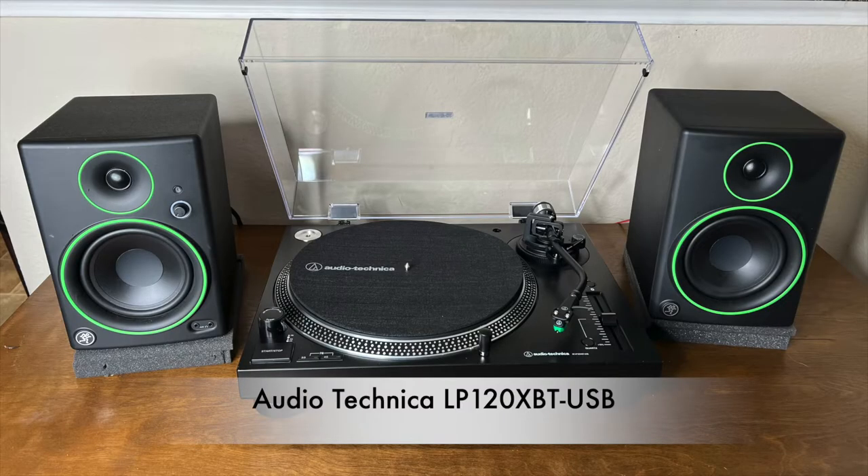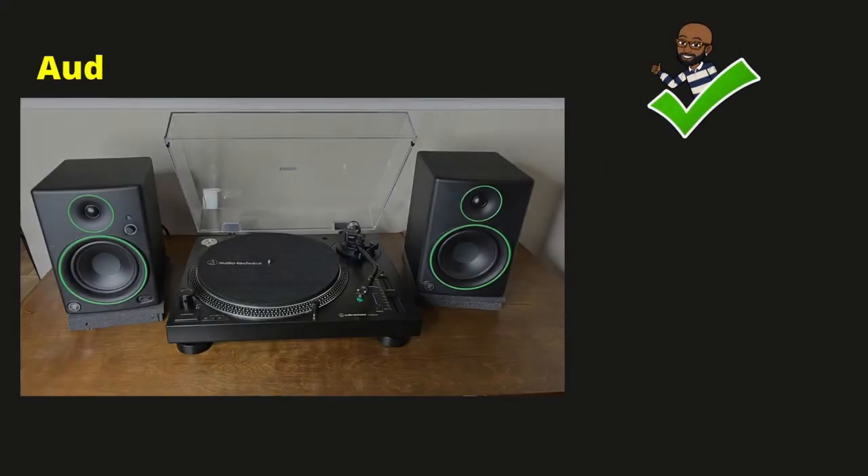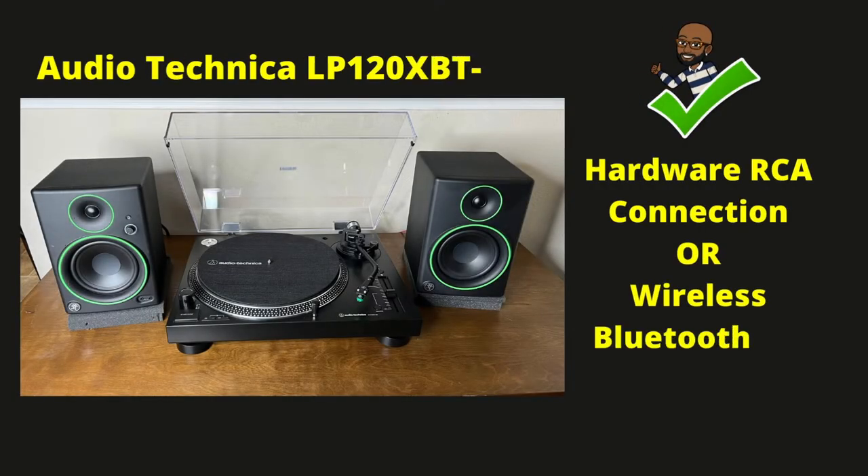I bit the bullet and finally decided to buy the fully manual Audio-Technica LP120XBT USB Bluetooth turntable. That's a mouthful. It's almost identical to the previous one I purchased, but this turntable gives you the option of a hardware RCA connection or the wireless Bluetooth 5.0 connection, which is what I was looking for. The cost of this turntable was $399.